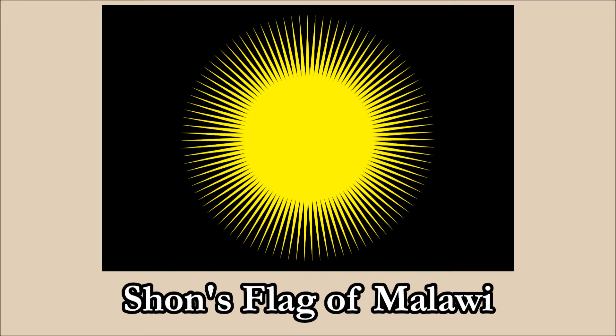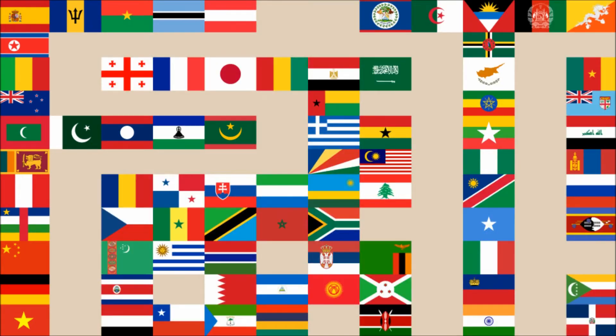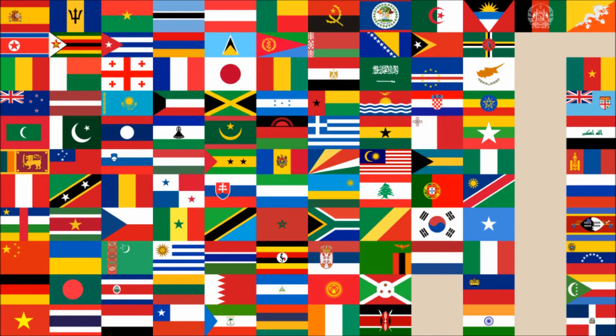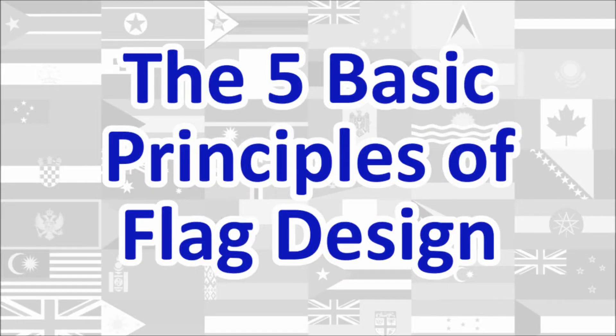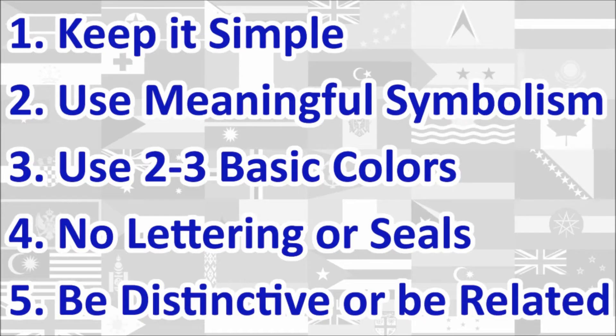Hi everyone! Today we'll be reviewing Sean's flag of Malawi. The review will be done using the five basic principles of flag design as outlined in the book Good Flag, Bad Flag, written by Ted K. and published by the North American Vexillological Association. Here is a quick rundown of the five principles. We will review the flag under each principle and give a score out of 10 for each. At the end, we will calculate the average score of the five principles, which will give us the overall final score for the flag. Let's begin!